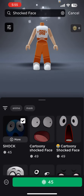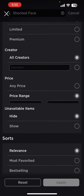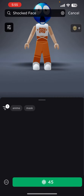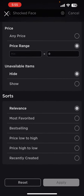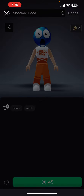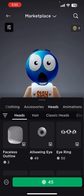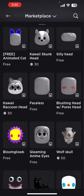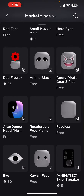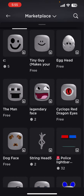Go to — not this one — go to 'Not Limited,' go to price range zero, go to 'Recently Created.' Or what you could do is go to 'Heads' and scroll down until you see that face.